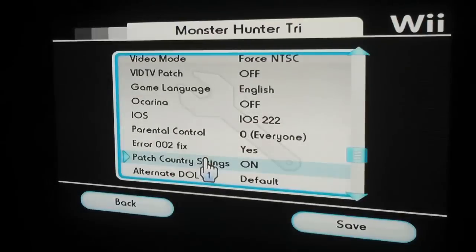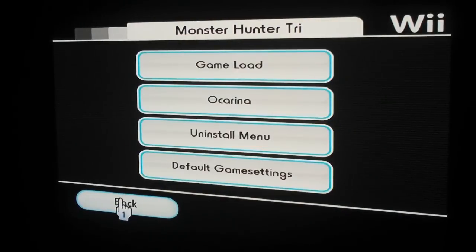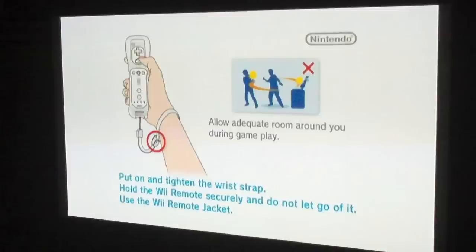So you click save, go back, go back, click on the disk, and we should have a fully functional Monster Hunter 3 with no lockups.